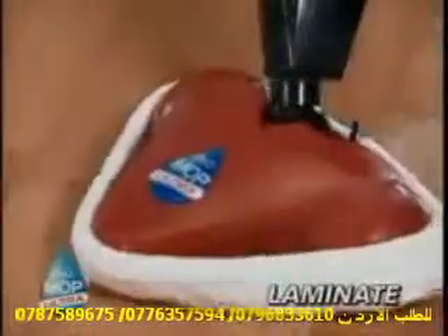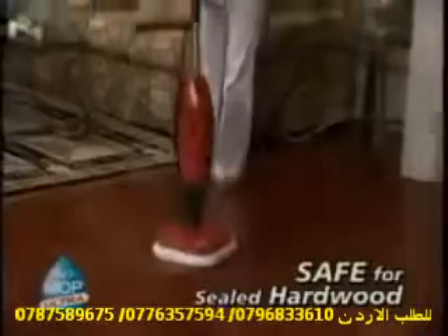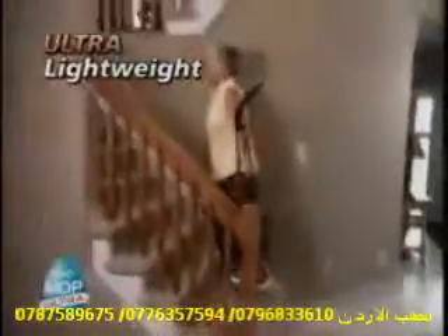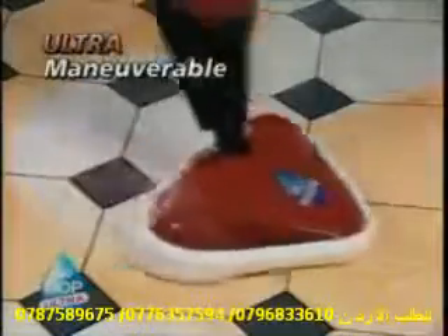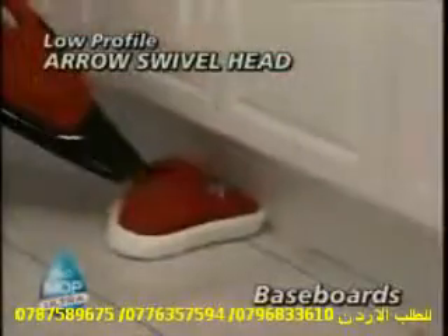The H2O works on virtually any surface, from linoleum to laminate, marble, vinyl, ceramic, even tough-to-clean grout lines. And it's safe enough to use on hardwood. The H2O Ultra is ultra-lightweight and ultra-maneuverable. Its low-profile arrow swivel head reaches around furniture, along baseboards, and easily gets into tight corners.